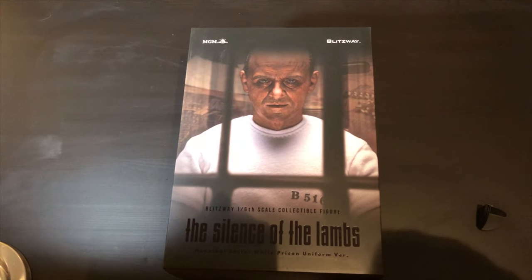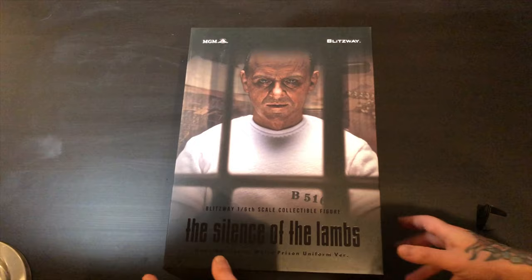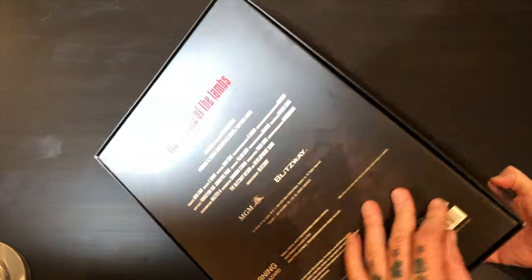Hello everyone. Today we're going to be doing a review for a figure that I just got in. This is Blitzway's Hannibal Lecter from the Silence of the Lambs — the prison white uniform version. Here's the box it comes in, which is nicely done as usual.